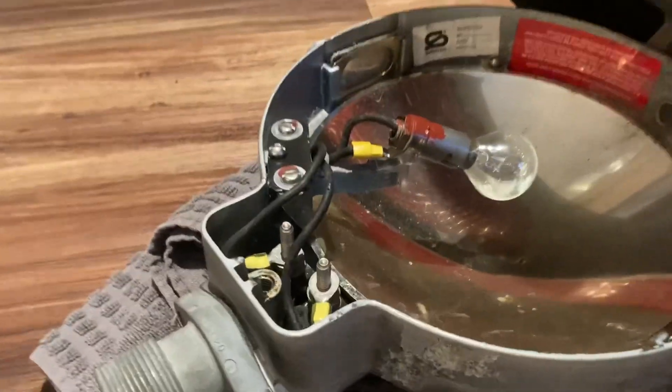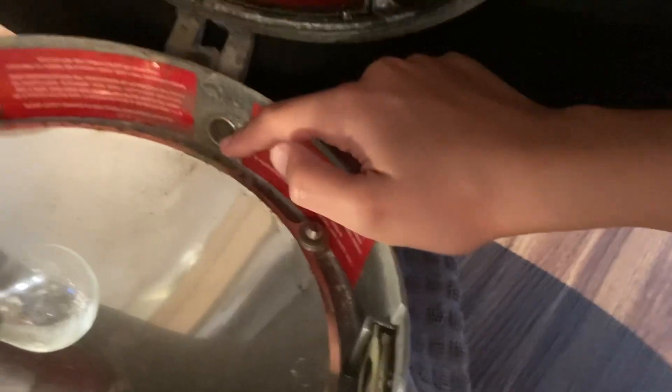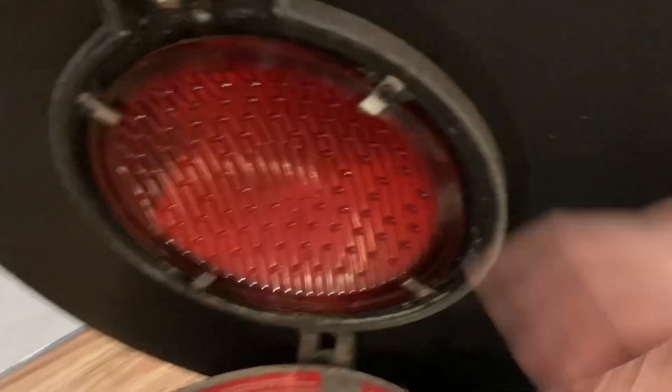We have the light pieces on both sides, then we have a vent hole right there — I'm not really sure what its purpose is. Then there's a glass panel just held in by some screws.